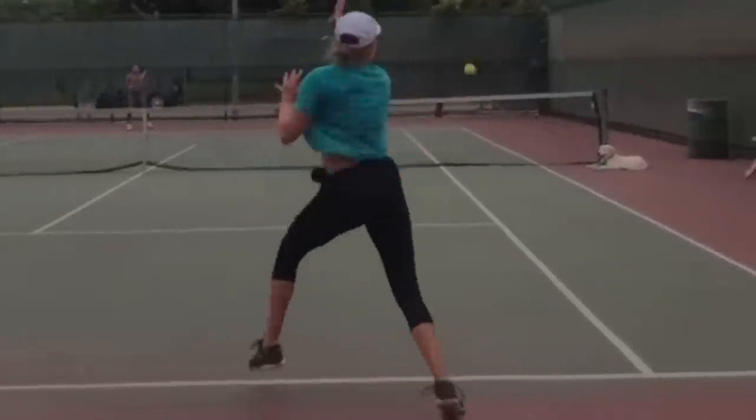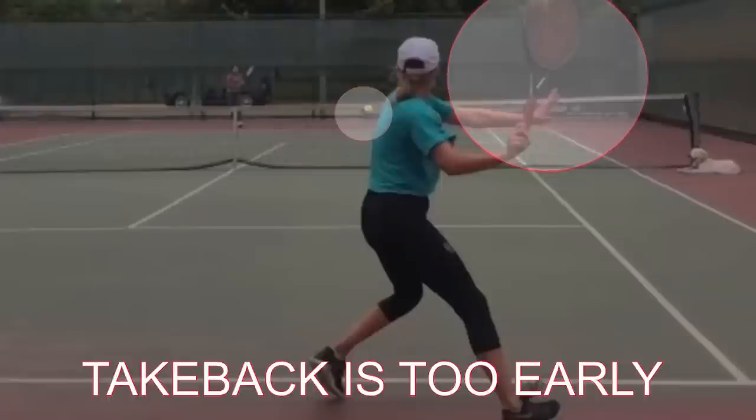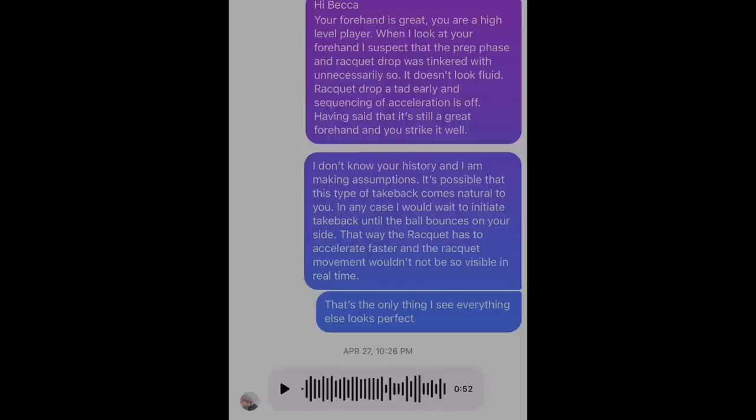What I told Becca to do was exactly that — wait a little bit longer. Then she can get rid of that hitch, get rid of that slow phase in her lag where I could visibly see the racket moving. By waiting longer and not thinking so much about what's happening back there — just letting it happen naturally — her forehand will become more continuous, more flowing, and accelerate faster.